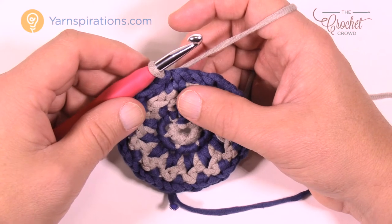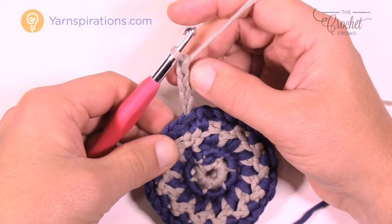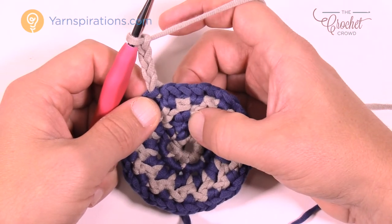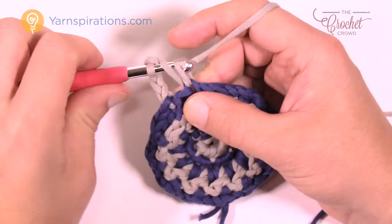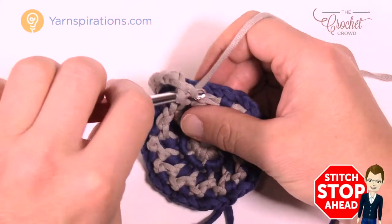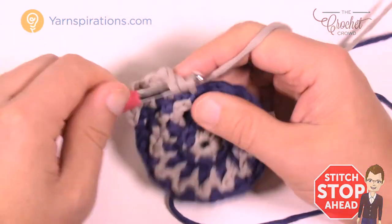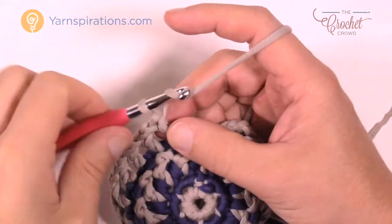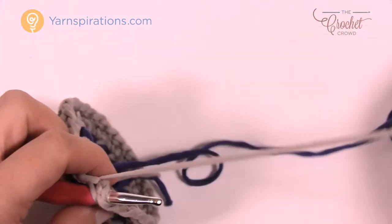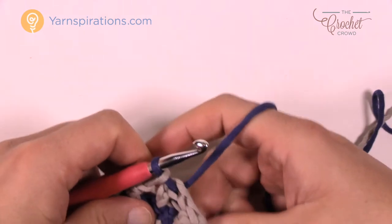Let's begin round number five. We're going to chain up four — one, two, three, and four — which counts as a double crochet and chain one. Skip one stitch and go to the second double crochet of the blue, and double crochet into that one. Chain one, skip one, double crochet in the next. Please do that all the way around for round number five. As you come around, chain one, then slip stitch to the third chain up in the beginning. Pull the blue tight, use that blue to pull through and through, then pull the gray tight.